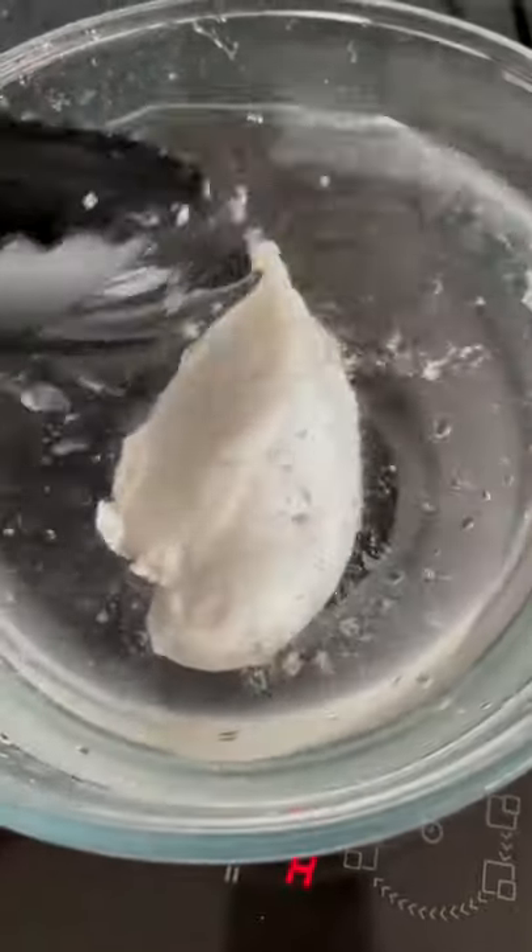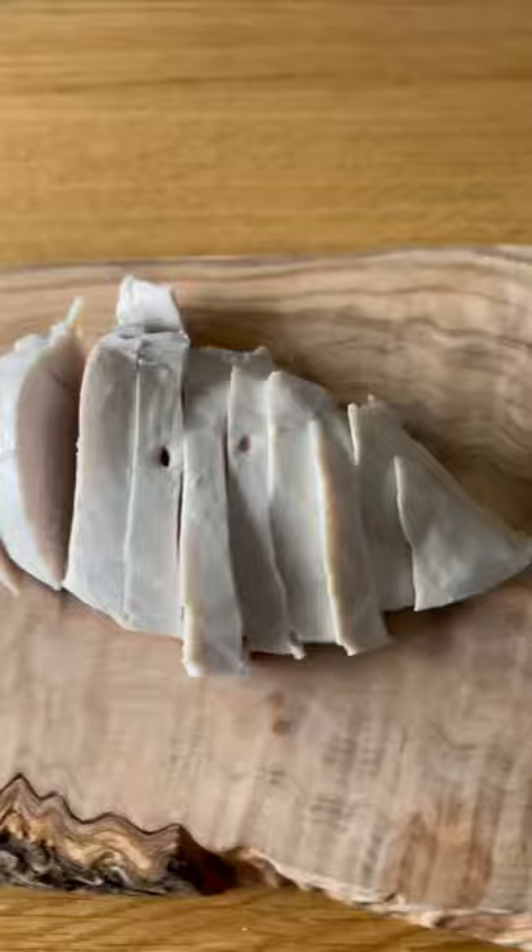You're going to want to poach your chicken breast. What this does is lock in texture and moisture when you fry it in the pan. When it's done, pull it into cold water — this stops the cooking and makes it easy to cut. When it's cool, cut your chicken.